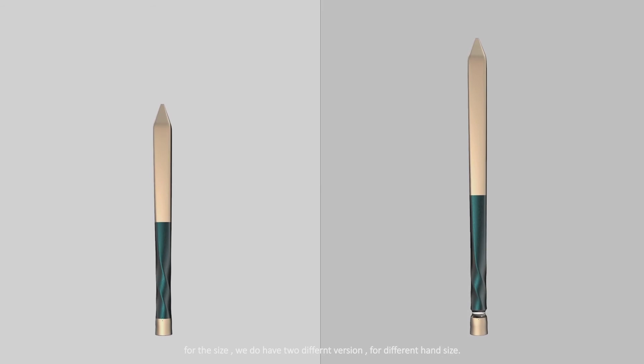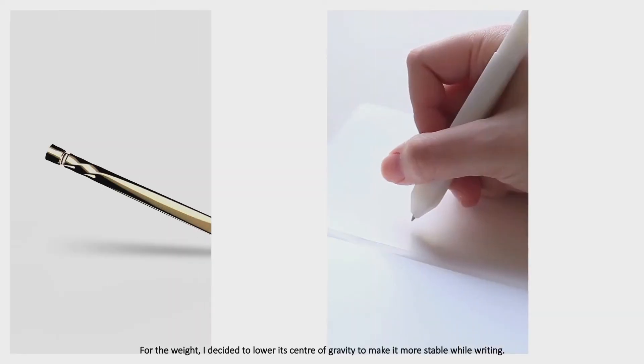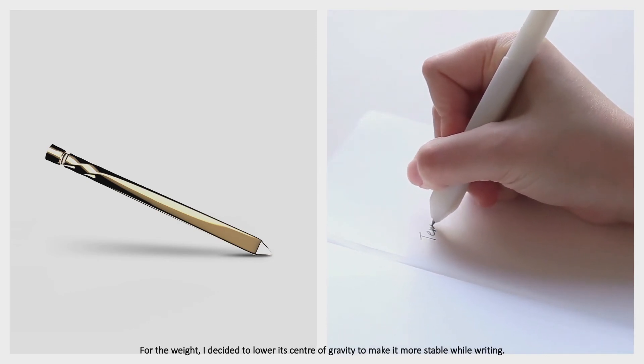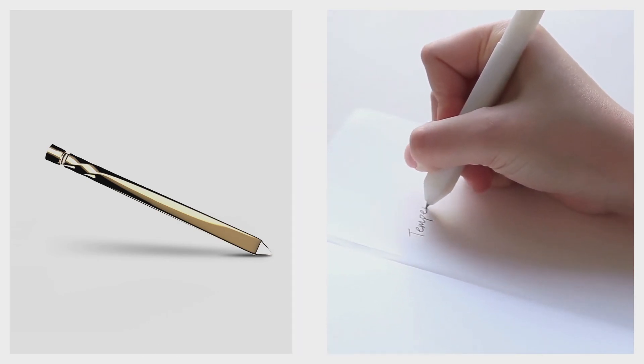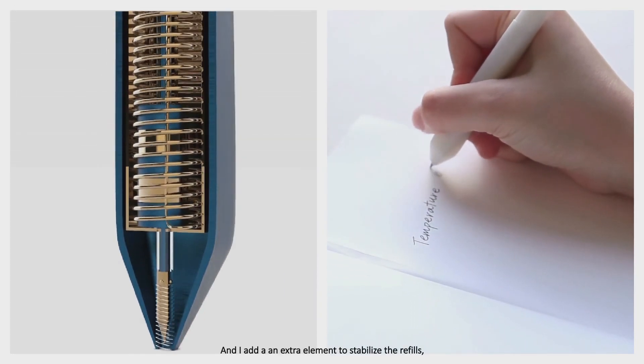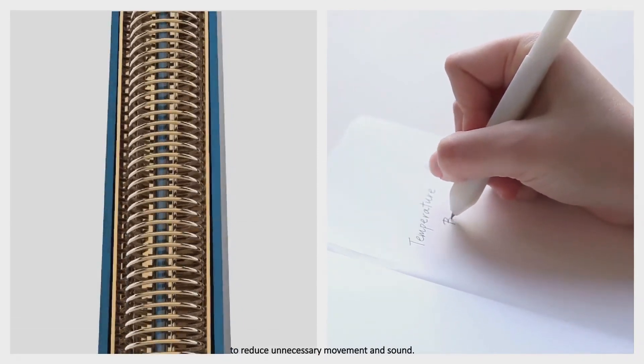For the size, we have two different versions for different hand sizes. For the weight, I decided to lower its center of gravity to make it more stable while writing. And I added an extra element to stabilize the refills, to reduce unnecessary movement and sound.